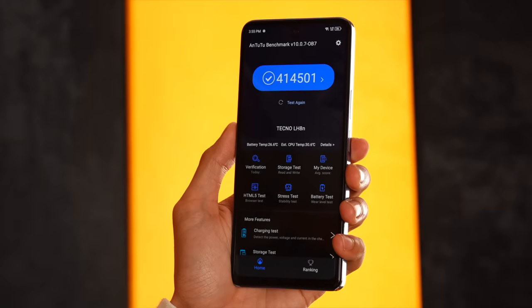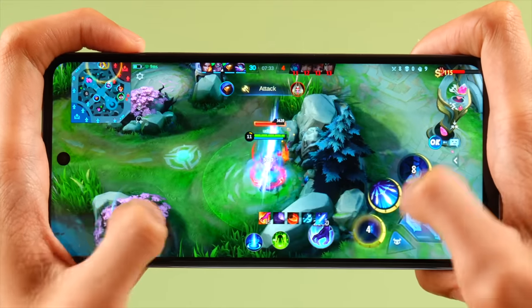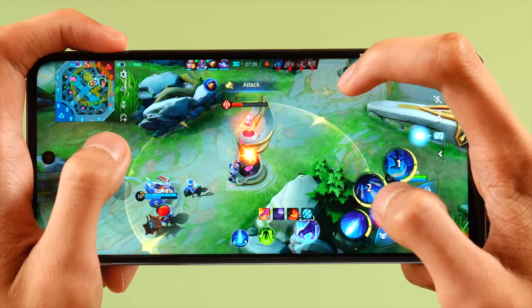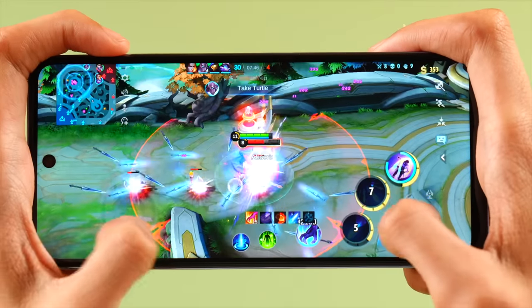Now in terms of performance, this one has a 413,000 points sa Antutu Benchmark, which is pretty good for this price. At meron na siyang 5G — malaking advantage yun kasi marami na nagsishift sa 5G. Mas mabilis, mas responsive and accurate and reliable compared sa 4G. Sa Mobile Legends, ito po yung kanyang itsura. Damblown away kami sa nakita kasi meron siyang ultra graphics right out of the box. Meron pa siyang super refresh rate — super smooth po siya, gumagana siya ng up to 90 frames per second sa Mobile Legends. Very smooth ang experience.